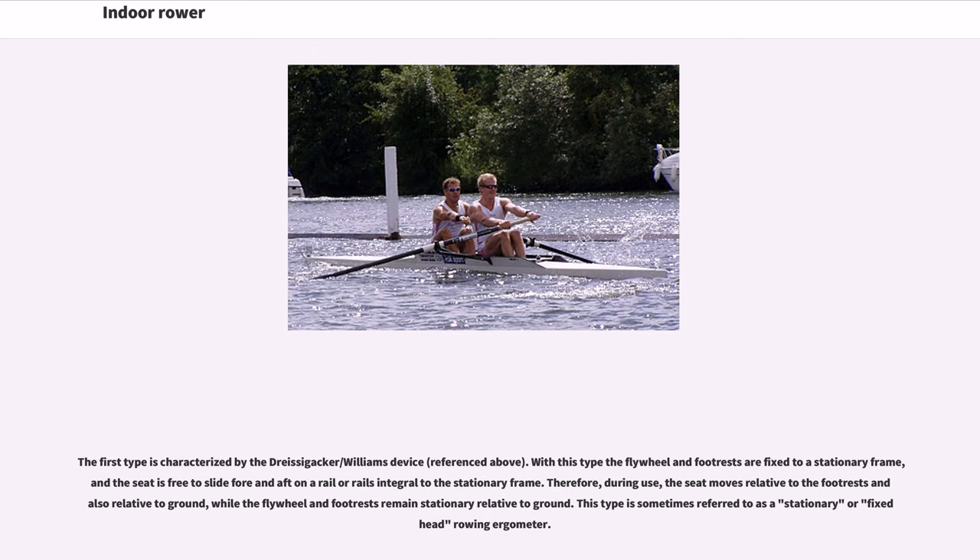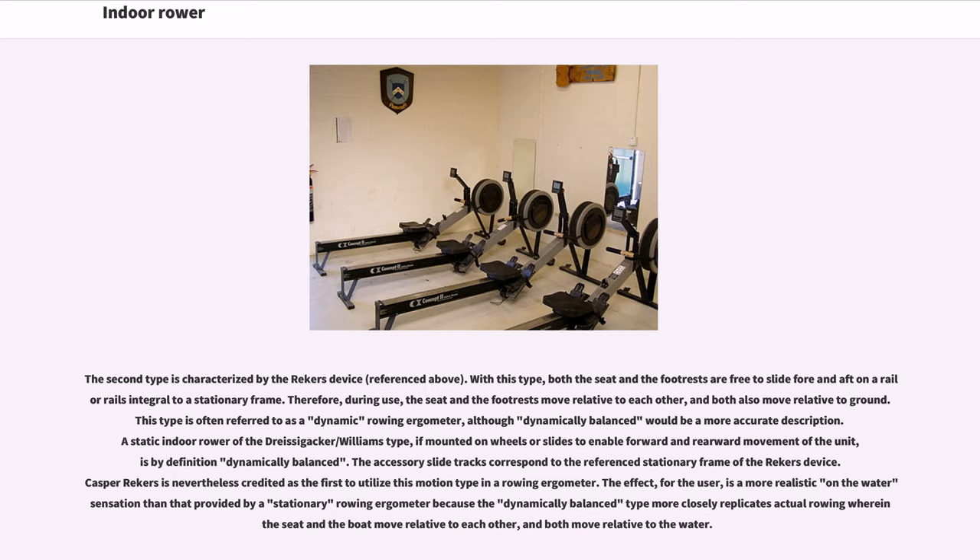This type is sometimes referred to as a stationary or fixed-head rowing ergometer. The second type is characterized by the Riekers device. With this type, both the seat and the footrests are free to slide fore and aft on a rail or rails integral to a stationary frame. Therefore, during use, the seat and the footrests move relative to each other, and both also move relative to ground. This type is often referred to as a dynamic rowing ergometer, although 'dynamically balanced' would be a more accurate description. A static indoor rower of the Dreisig-Ecker–Williams type, if mounted on wheels or slides to enable forward and rearward movement of the unit, is by definition dynamically balanced.